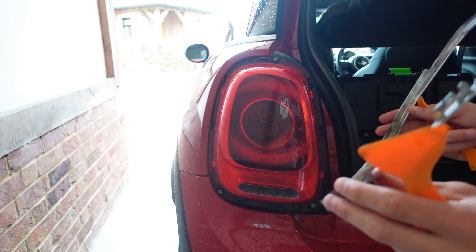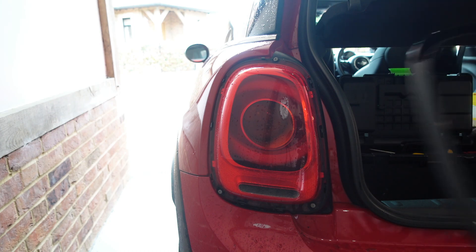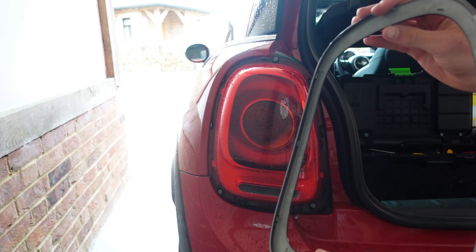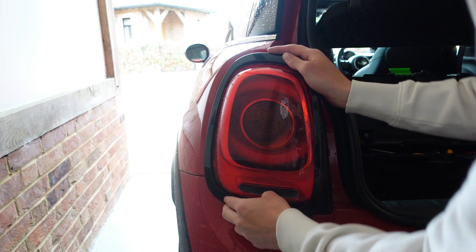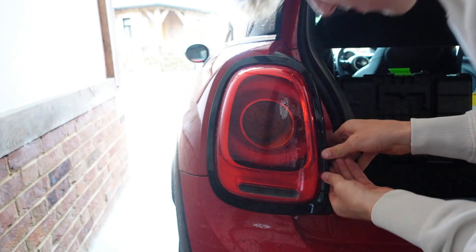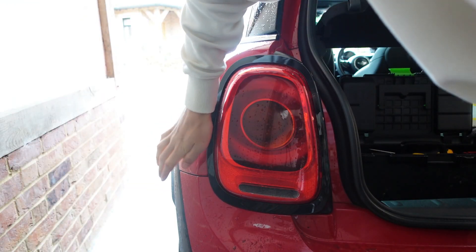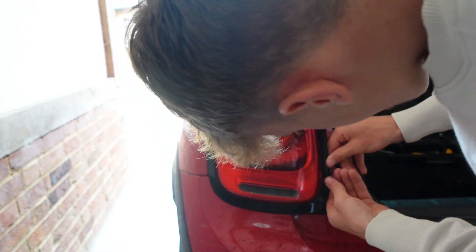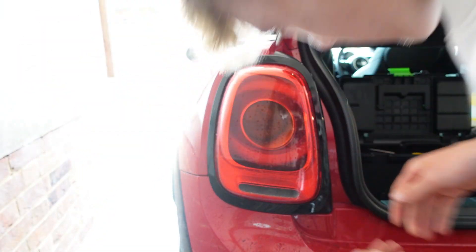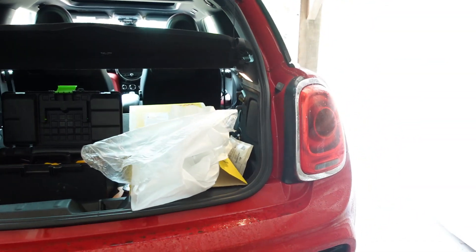Alright, here we go - it's slowly coming off. And there we go, that is all off! All the clips came off without a break, which is always the best result. Here is the new black one - all the clips are in place. Now hopefully this should just push back on over the top. There we go - just go around making sure all the clips have clicked in successfully.